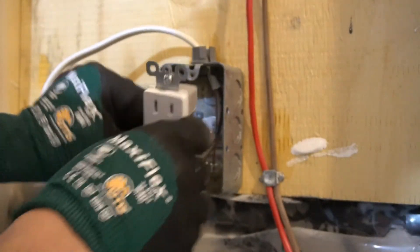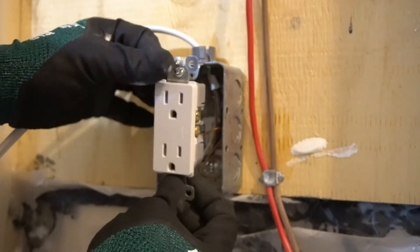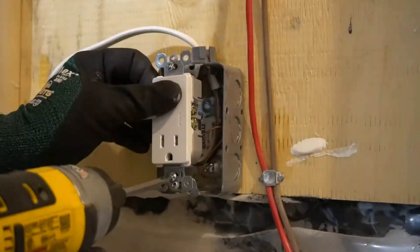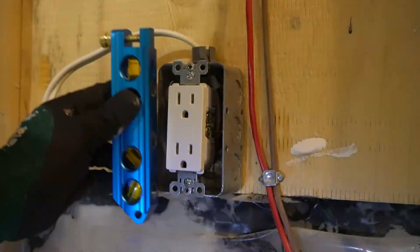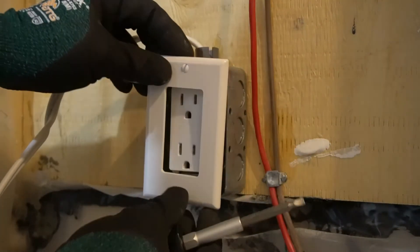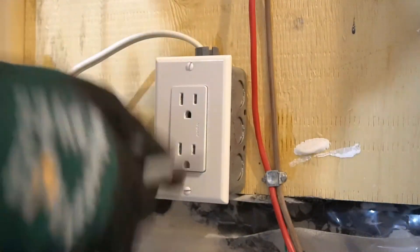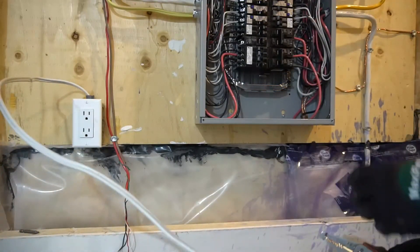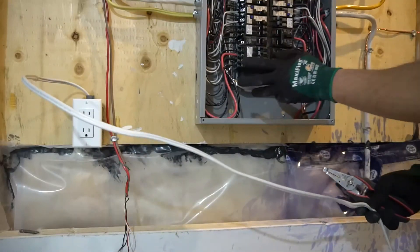Carefully put the wires back into the box, and now we can install the plug into the box. Now we can install the plate cover on. Next I want to make sure I have enough wire to reach my future breaker and some more.